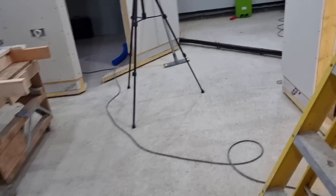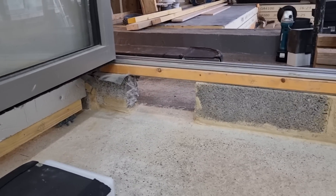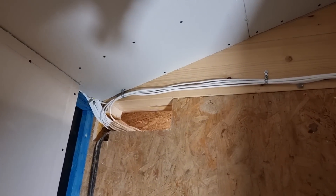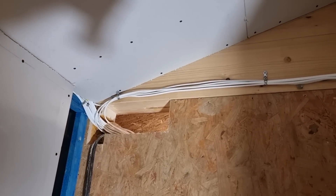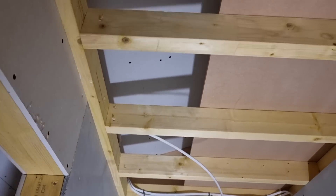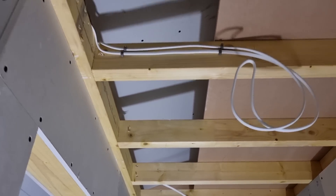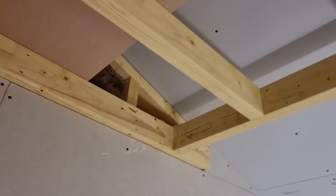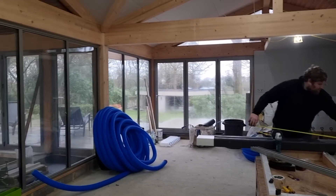I also had to take some brickwork out and make access up in this corner — that's where our extract ventilation will pass through. There's a little bit more work to do in here. I've left this ceiling down at the moment because the ductwork runs across the top of this void I left for it, and all the extract points come off of there.